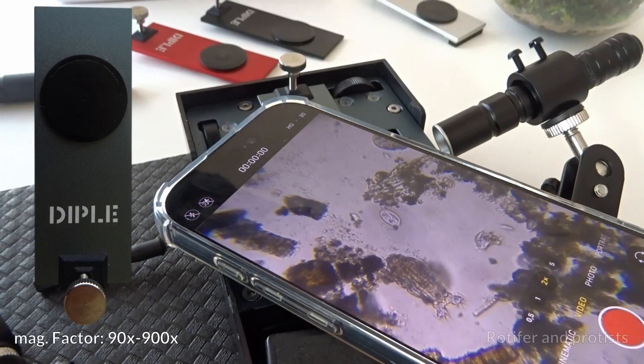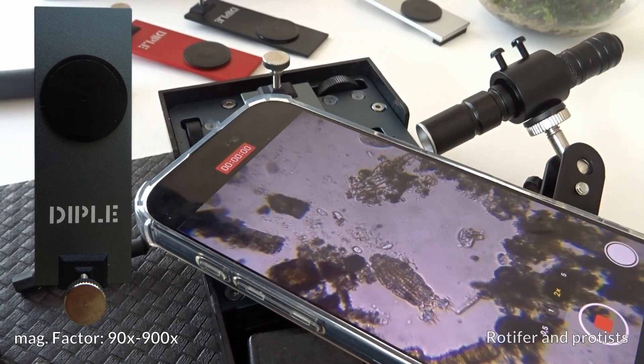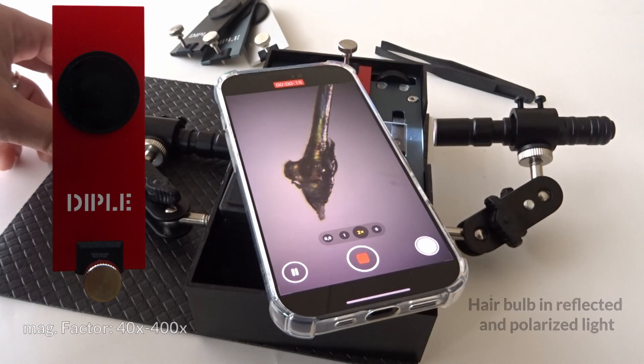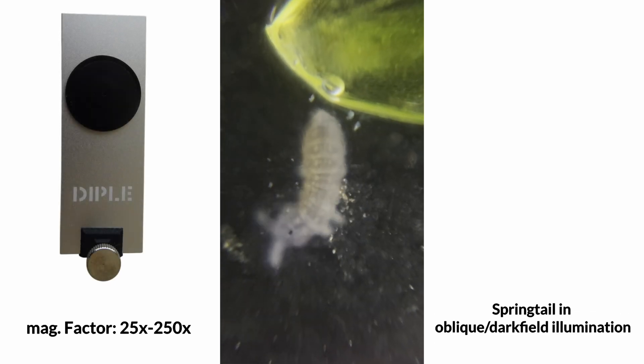Gray lens: with optical resolution lower than 1 micrometer, it's suitable to see cells and microstructures with an amazing level of detail. Red lens: the ideal lens for bright field and oblique illumination microscopy. Silver lens: the best lens for reflected light microscopy, to use on or down the stage.